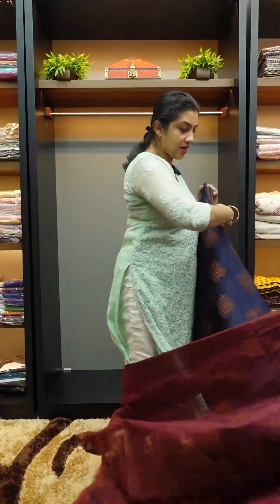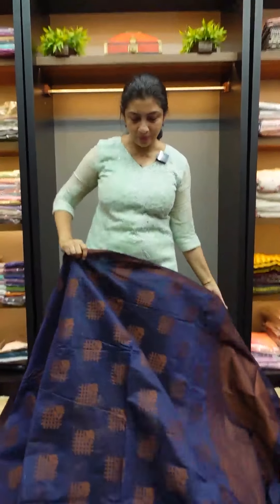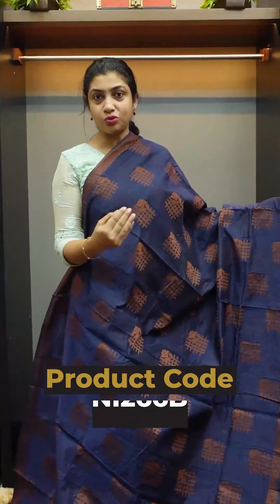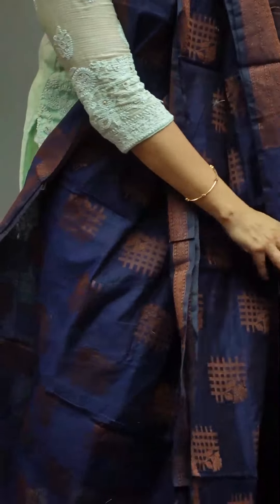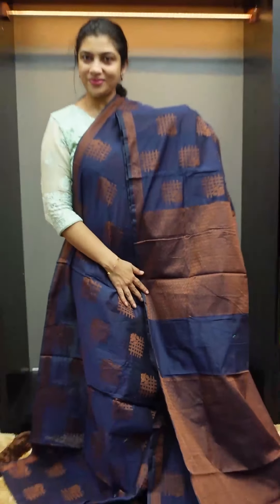The next color is the navy blue shade — a dark navy blue. It has a copper thread color with thread weaving. It is not flashy. It comes with a blouse piece running in navy blue color.